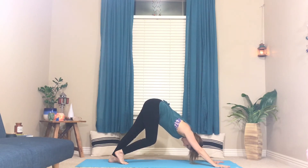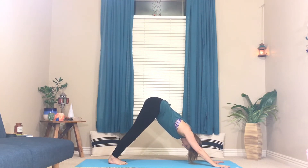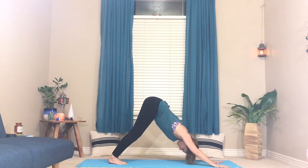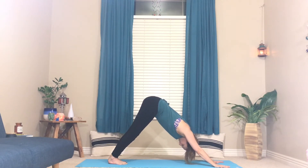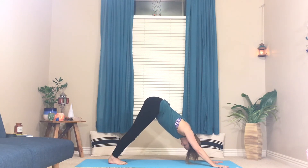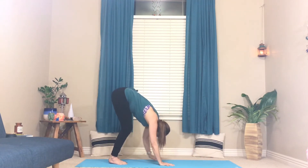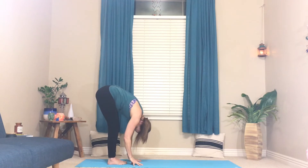For your alignment in downward dog, try to have your wrists, shoulders, and hips roughly in alignment, but not hyper-extended. For strength and stability we want a lot of power here — palms on the floor, wrists and shoulders and hips in one straight line. Maybe take a bend in one knee and then the other. Let your head rest. On your next exhale, bend your knees as much as you need to and walk your hands all the way back to a forward fold at the other end of your mat.